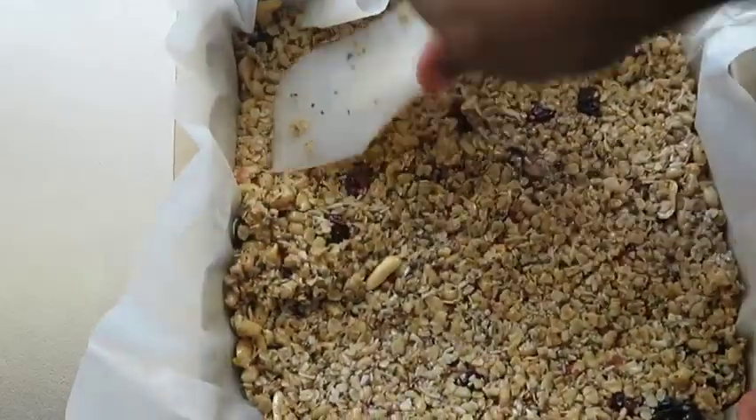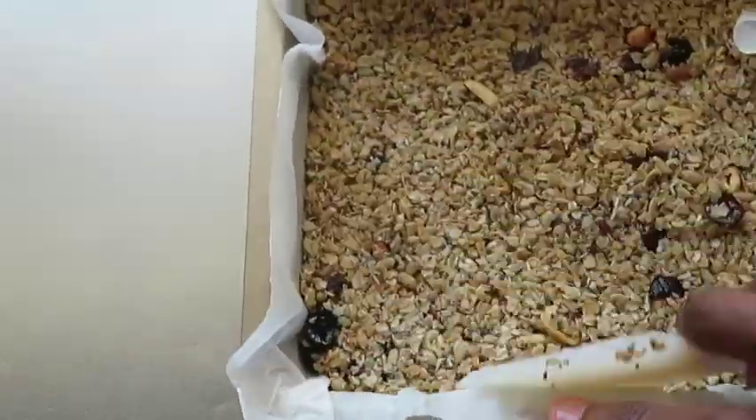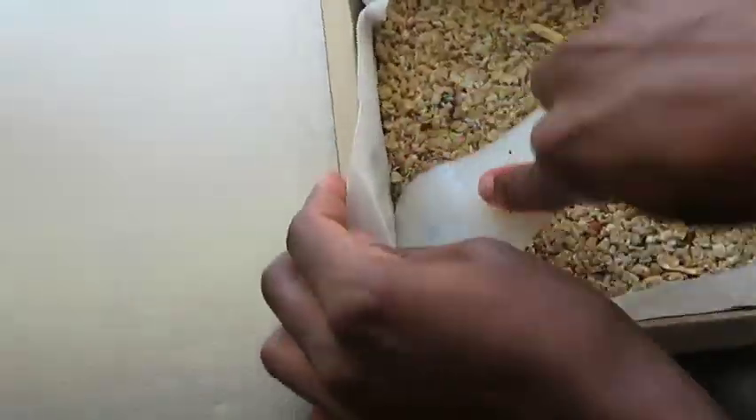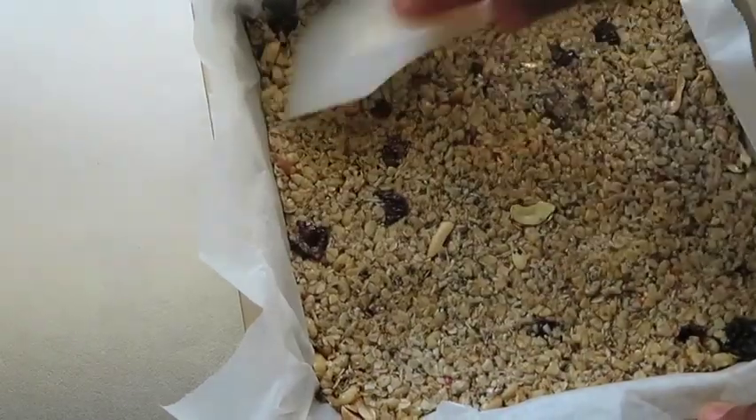This might be a little hot but try to press it as thinly and as evenly as possible, then transfer it to the refrigerator to set.